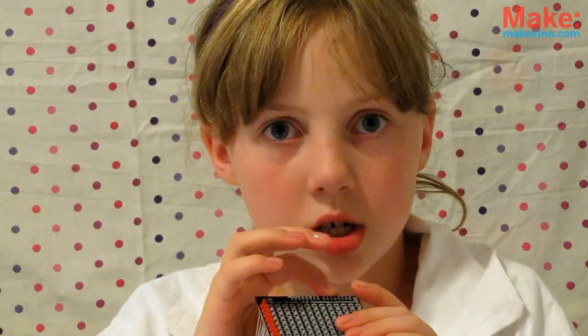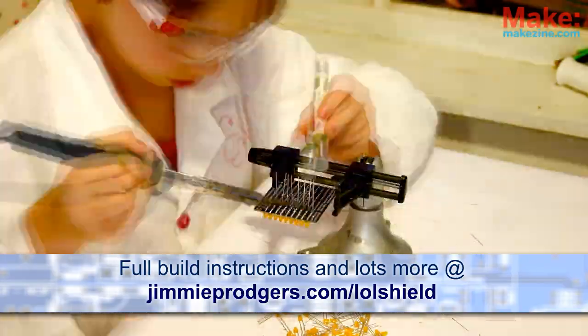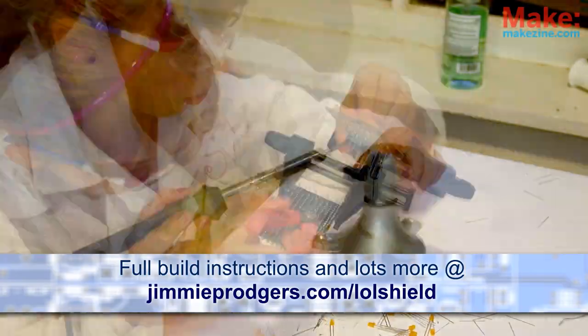Only 13 more columns left to do! Be sure and check out the complete instructions by Jimmy and some of his other cool kits and projects at jimmyrogers.com/lolshield.